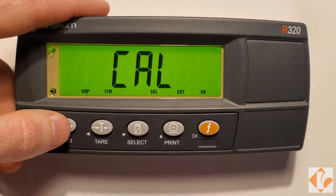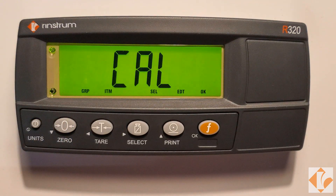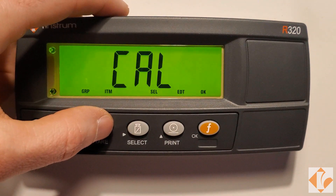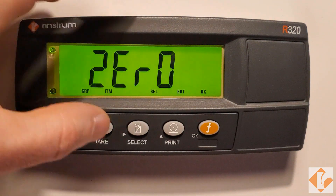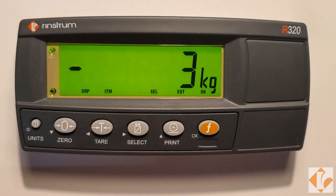Press the zero key two times to enter the CAL menu. Press the tear key one time to show zero. Press select to enter zero calibration.